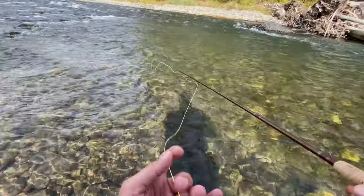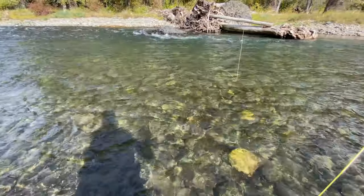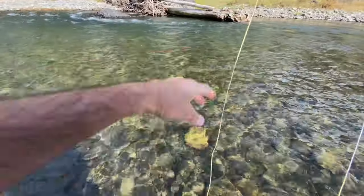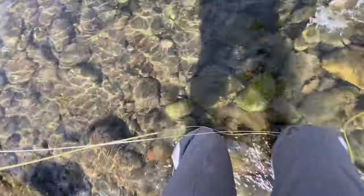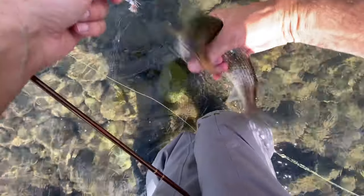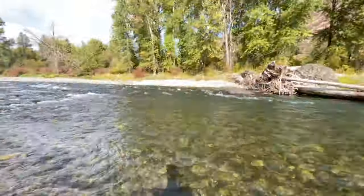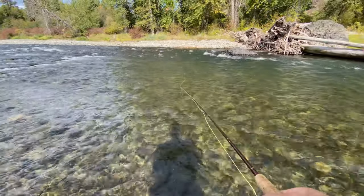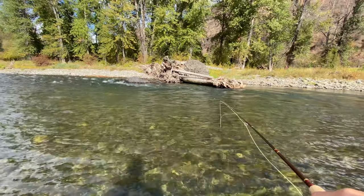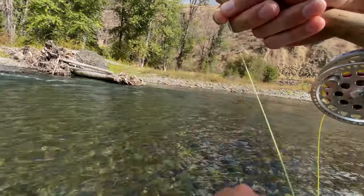Man, these fish are hungry — so fun. There we go. Except we got a whitefish. Nice, that's a big fatty fat whitefish. Nice little whitefish — oh, self-released! Man, there's a ton of fish in here. It's like you can fish this little hole all day long. There we go, fish on! Long release.